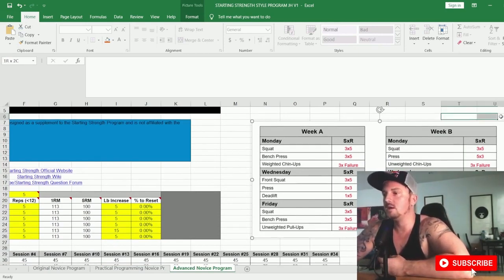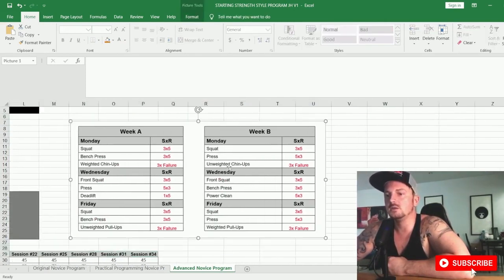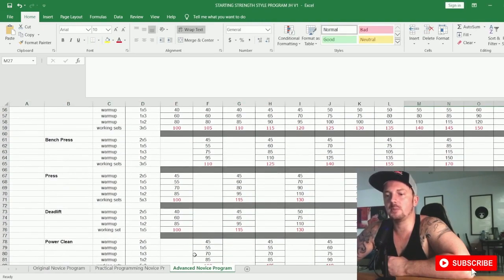Week B, Monday: squat and press for five sets of three, plus unweighted chin-ups instead of weighted. Wednesday: front squat, bench press for three sets of five, and power clean for five sets of three instead of deadlift. Friday: squat, overhead press instead of bench press, and weighted pull-ups instead of unweighted. Those are the main differences between practical programming and the advanced novice program.